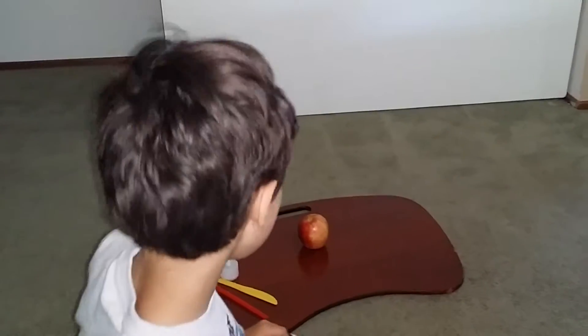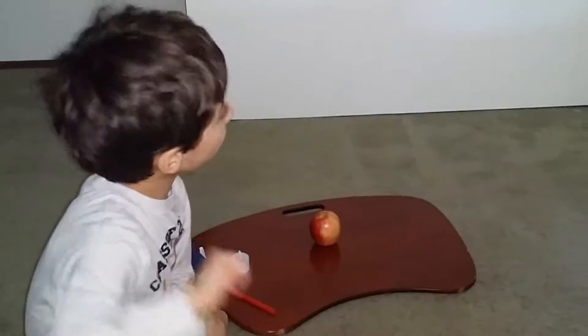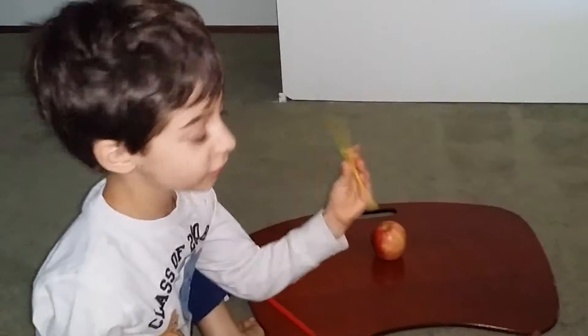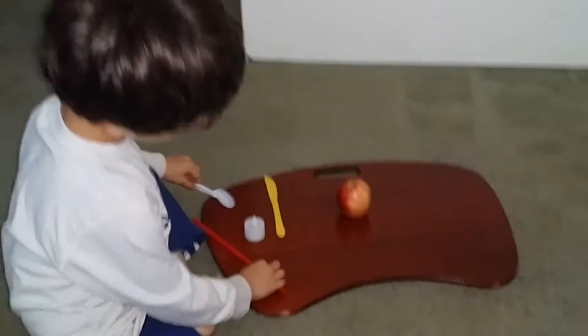Guys, we're back. Okay, guys, we're back. And I forgot to say, make sure you have your parents' permission, and make sure you're using a plastic knife, okay?